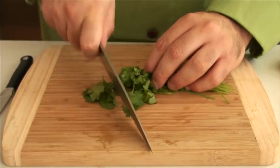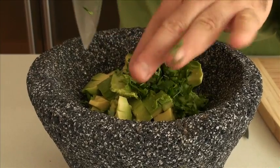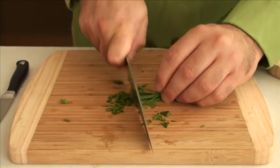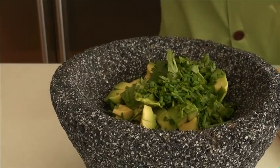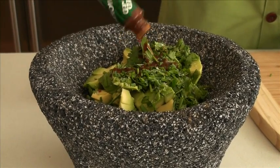I like using fresh herbs, so chop some cilantro and add that to the avocados. Add a little bit of fresh chives to bring even more flavor. Season with salt, spice it up with some chipotle hot sauce, and add the juice of half a lime.